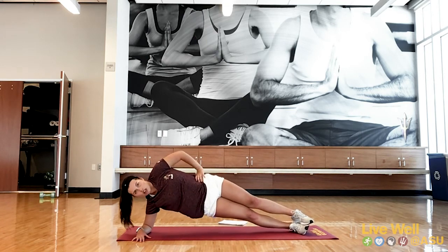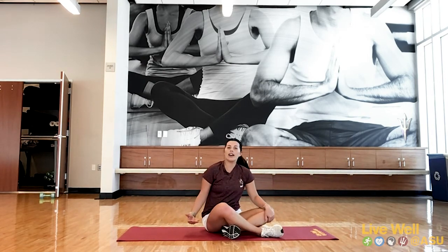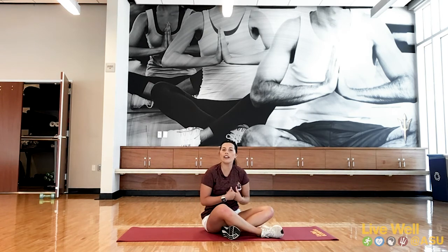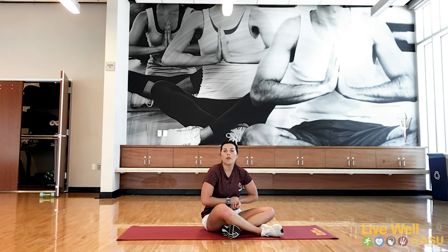Three, two, one. Great job, everyone! That was the five exercises. I highly suggest repeating that set two more times — it gives a really good 15-minute workout. 45 seconds work, 15 seconds rest is a great format for many different exercises. If you can think of five different ab exercises, do 45 on and 15 off. Thank you for working out with me today. Stay safe and stay healthy.